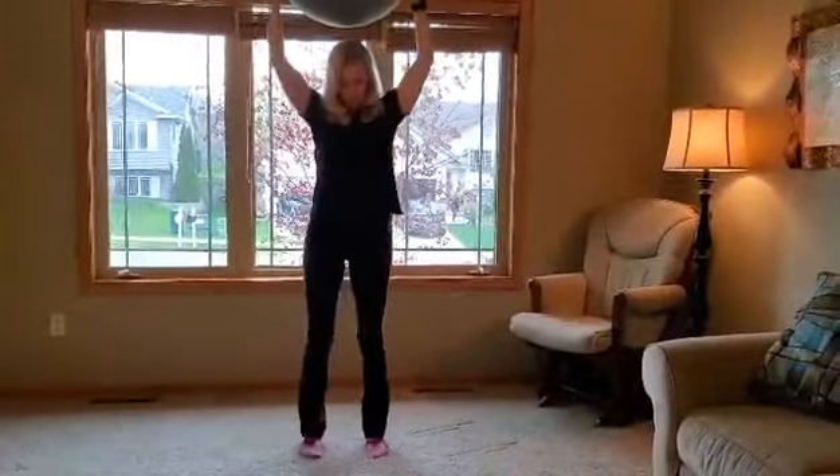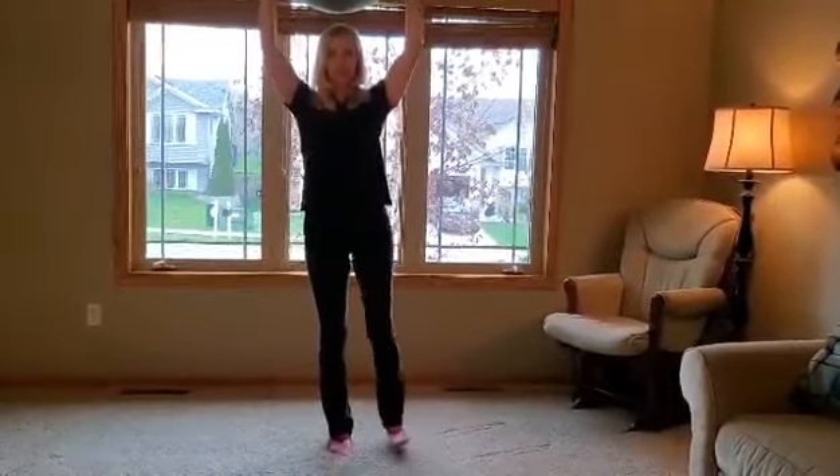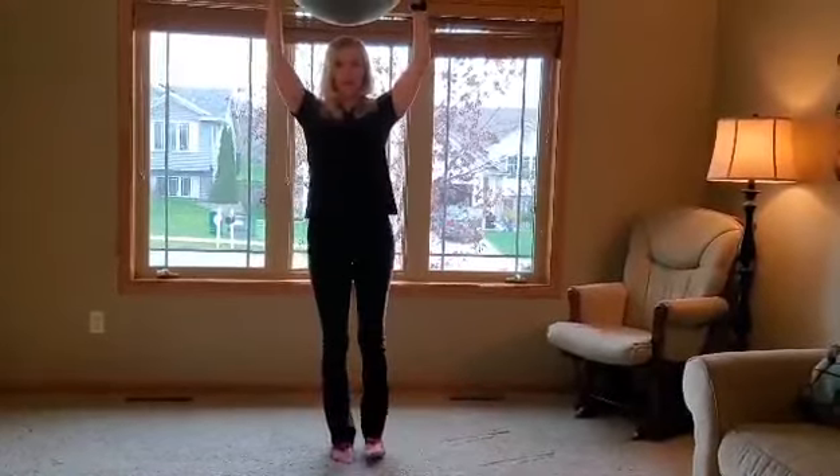Then you'll shift your weight, engage your core, and start with the other side. This is a good one for your kids to try with you too — it's really good for your balance and core strength.